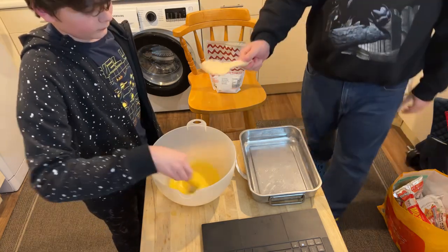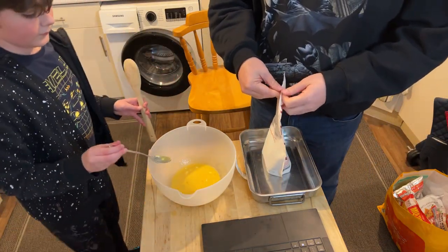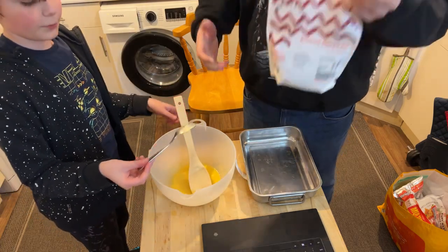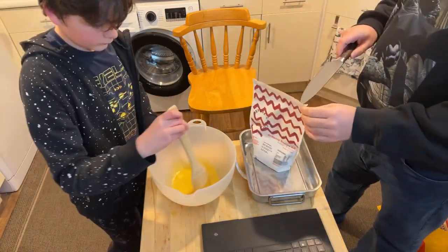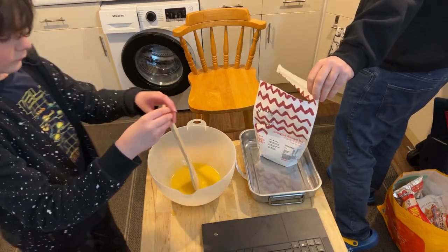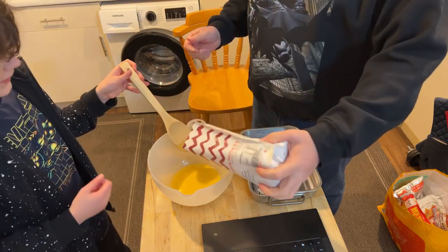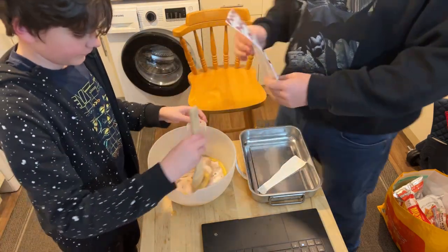Here's a giant wooden spoon which you got me for Christmas — you're about to use it. I can never get a package open no matter what I do. Okay, you're using the giant wooden spoon to mix all this in — combine it all. It's mostly sugar. Yes, of course, we're making brownies!